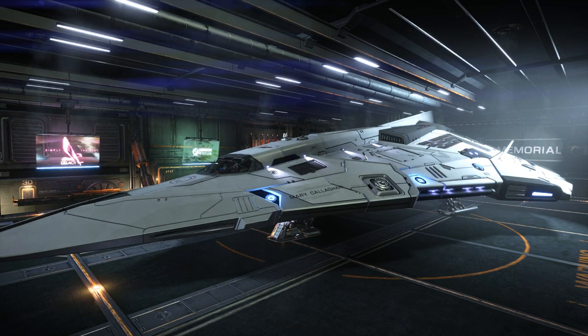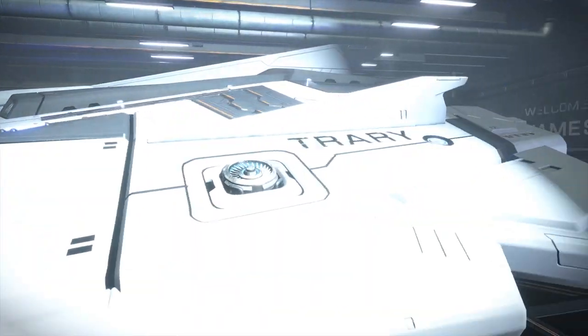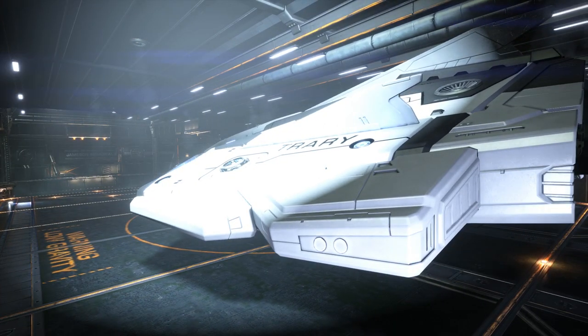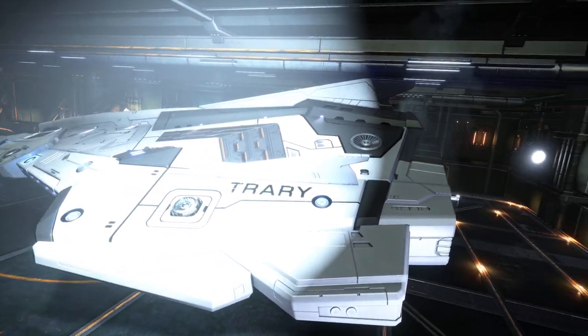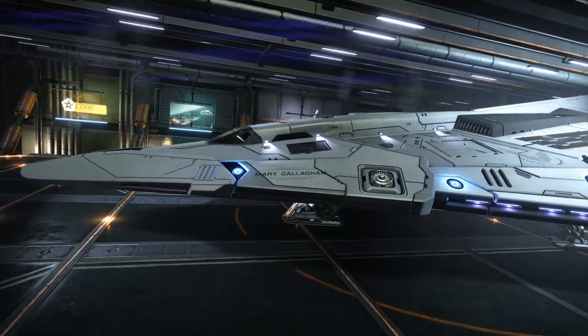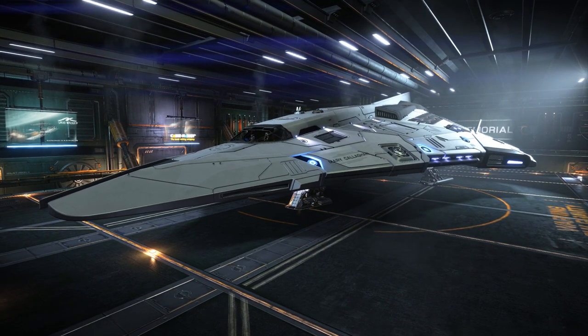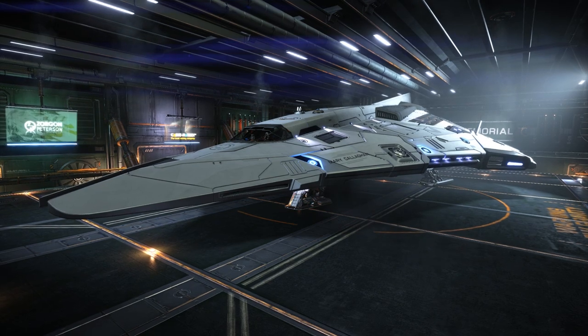I have named my Python after her, so now the Python is the Mary Callaghan. And the call sign of the ship is Treyry, which is what she was known as by her late husband. This ship is going to be a kind of permanent tribute to her.